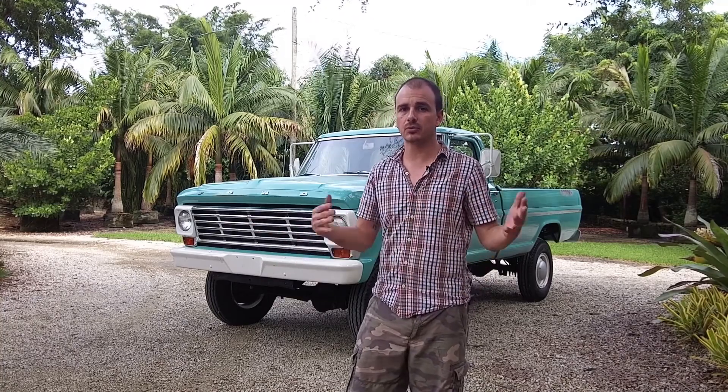This customer ended up buying this truck somewhere in the Midwest — I don't remember exactly where, I think it was Arizona or one of those places out there. As far as body and rust goes, it's excellent, it's awesome. It does have some surface rust, but it's nothing that we can't take care of.